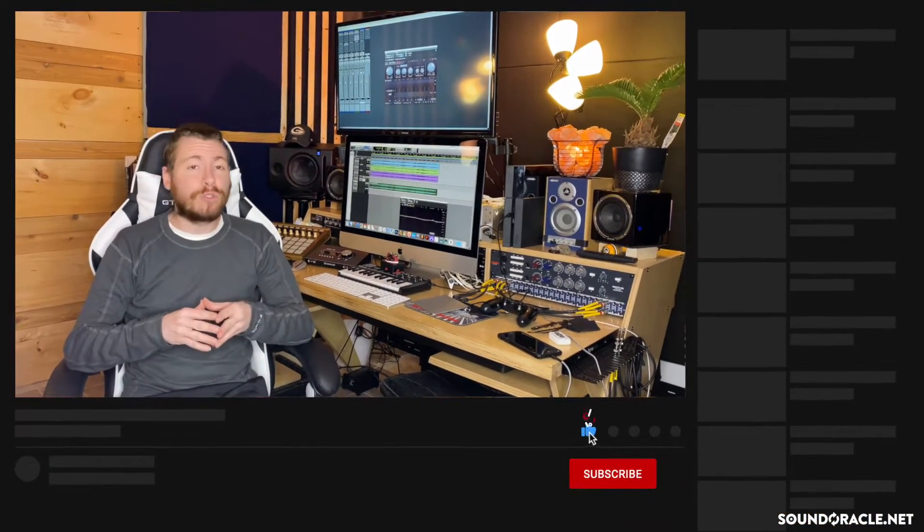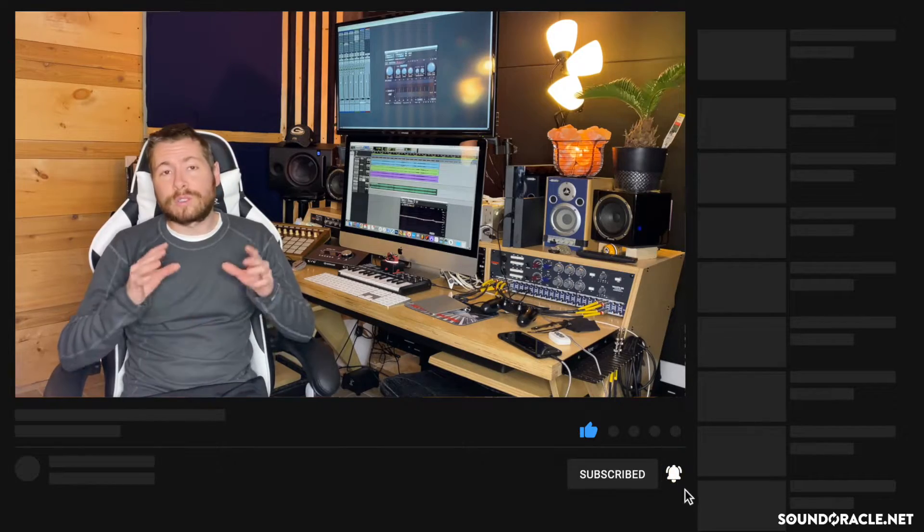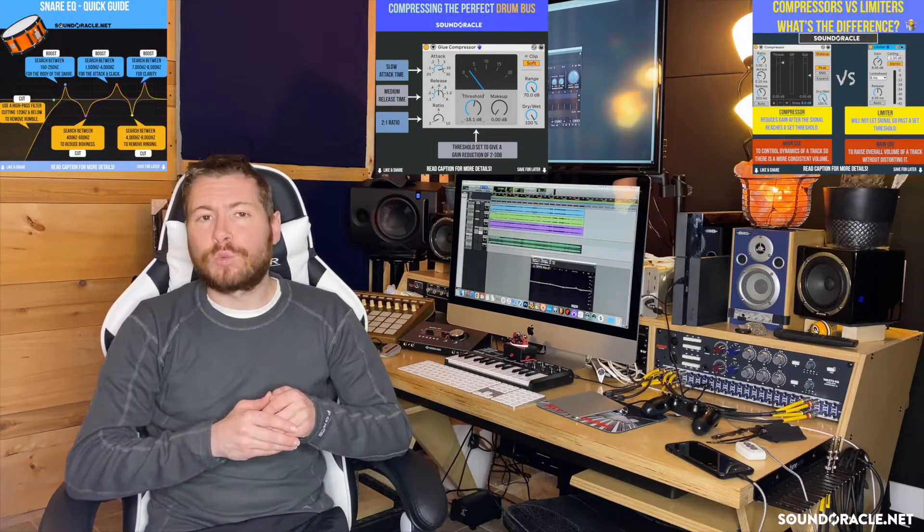But first, if you haven't already, be sure to subscribe to our YouTube channel so you can stay up to date with our latest videos, tutorials, and product launches. You'll also have tips and tricks that will show up in your mobile feed. And if you find the video helpful, hit that like button — it helps the channel grow and it helps out the algorithm quite a bit.